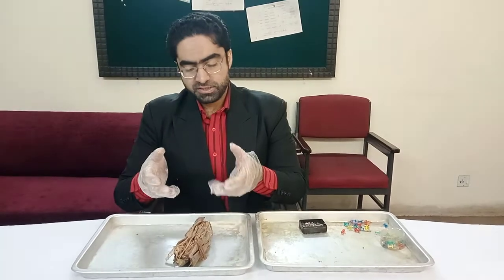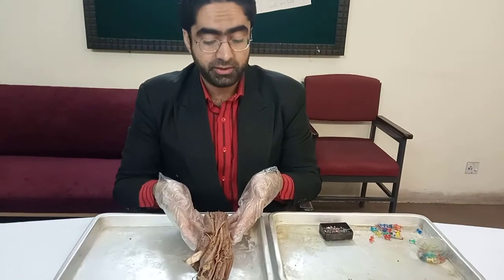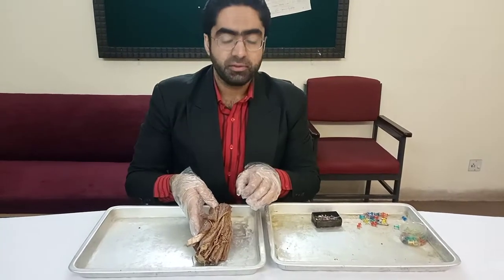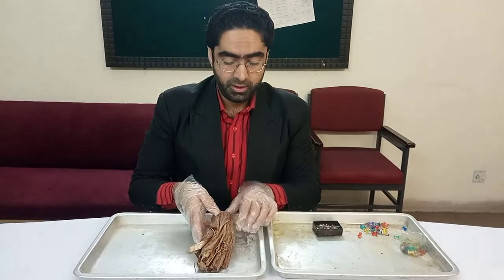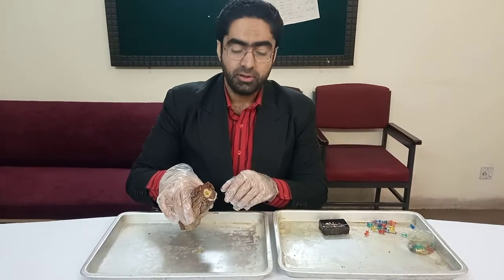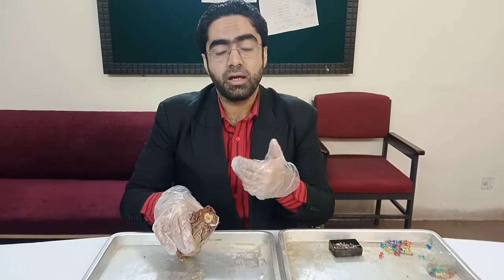When you have a specimen like this in front of you, it gets really confusing first and foremost to determine what exactly it is. But just by identifying certain landmarks and seeing the bones present, you can actually tell what type of structure this is and its orientation.